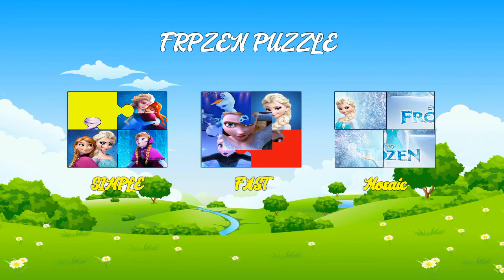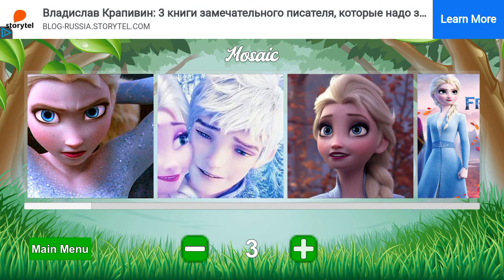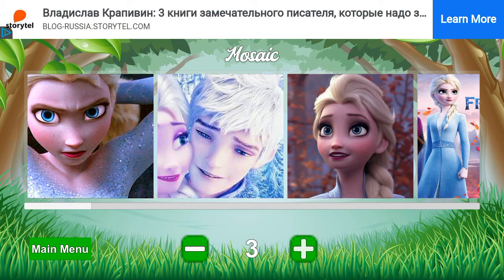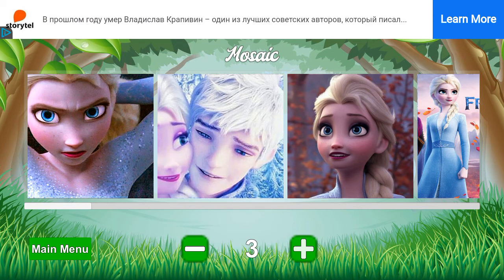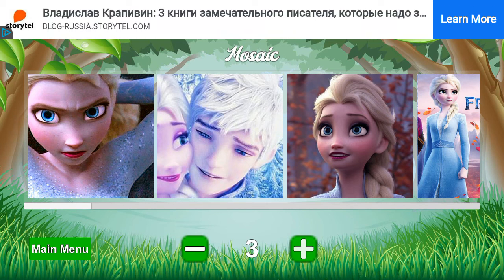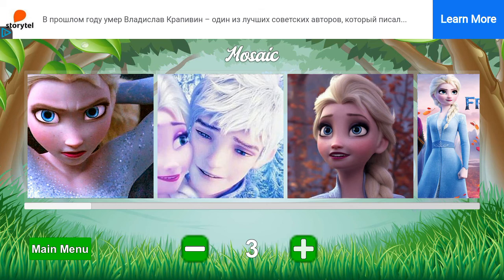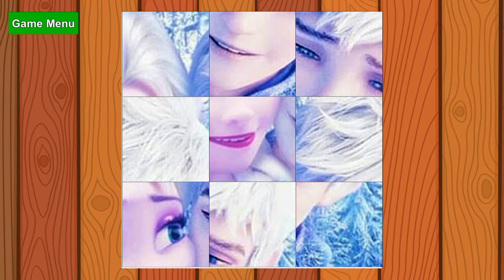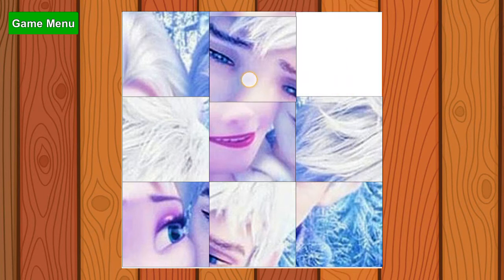Today we're gonna play part two, and you have to watch my part one video before watching this video. Today we're gonna play this mixing one. This middle one is from Frozen, so let's check it out — oh, that kind of looks easy!